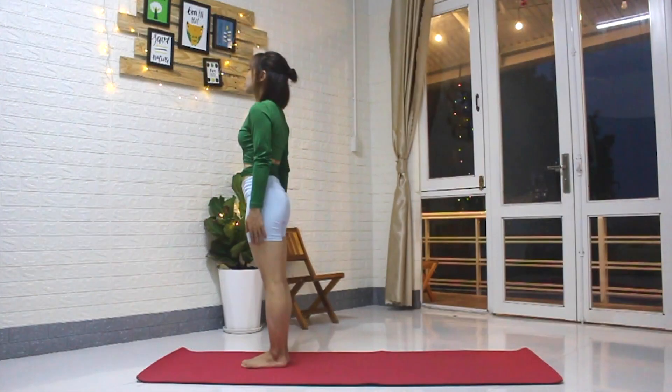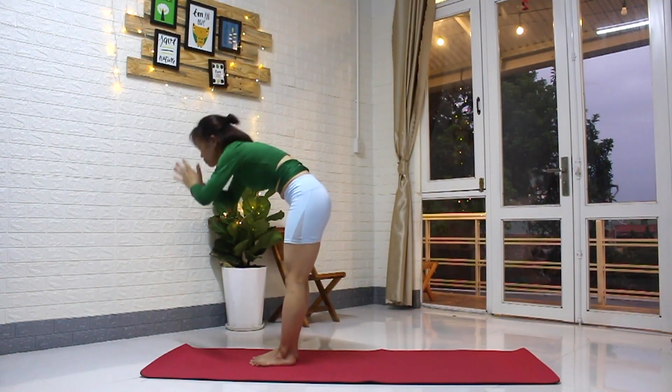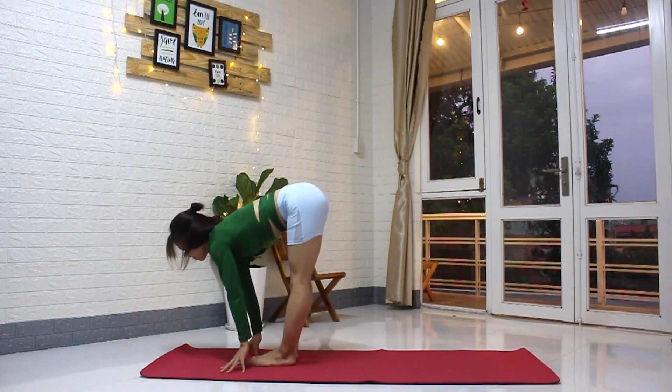That's one round of Suryana Maskar A. We're going to move on to a more challenging version of this. Inhale, arms reach, palms touch. Exhale, fold, hands to the floor. Inhale, lift the heart, head up, gaze up.